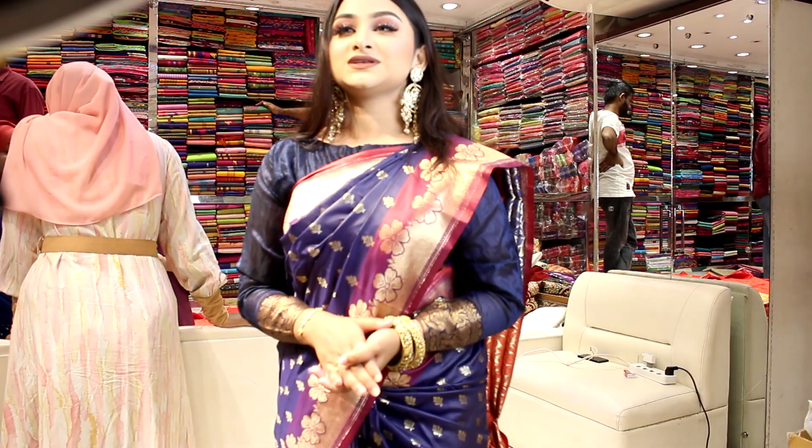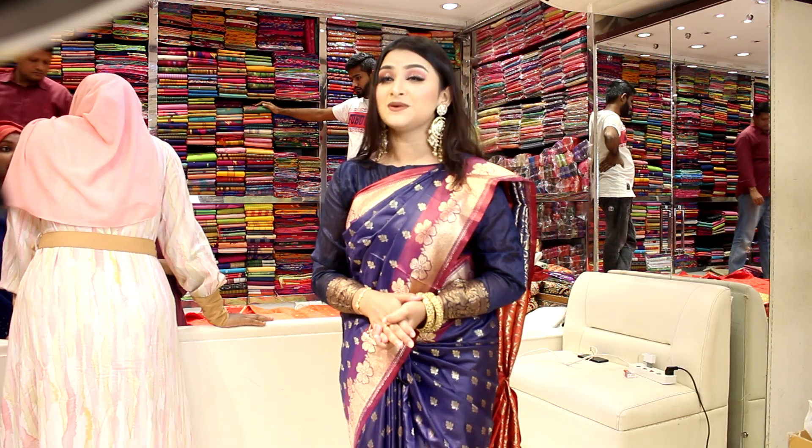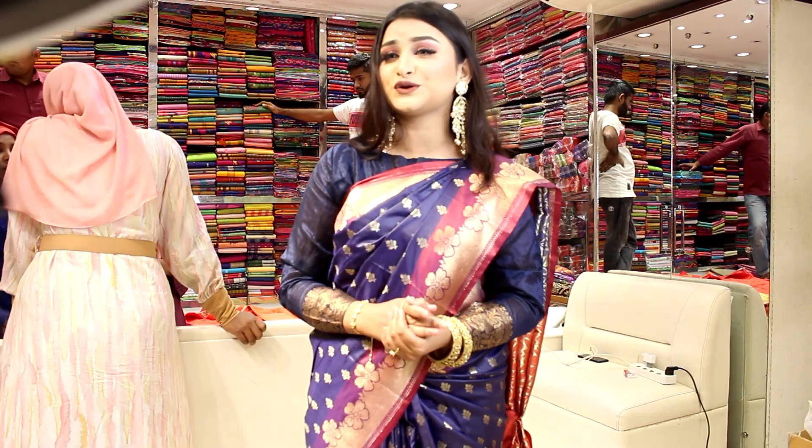Hello, Assalamualaikum everyone. This is me, Samreen Haag from Poroshmoori Sharissa for the first time. I am live with Poroshmoori Sharissa, so everyone please join us.